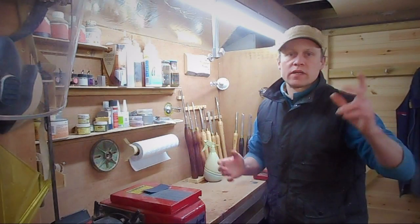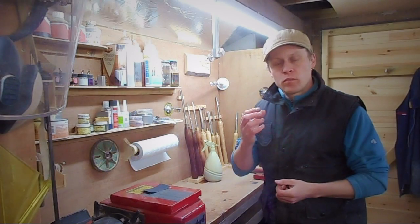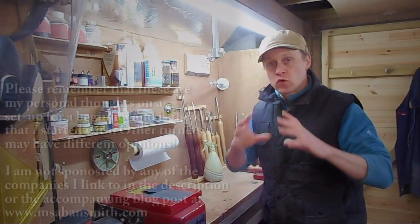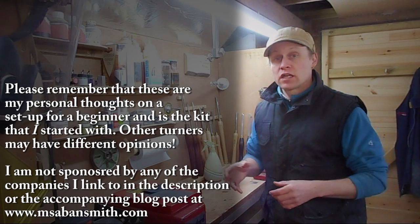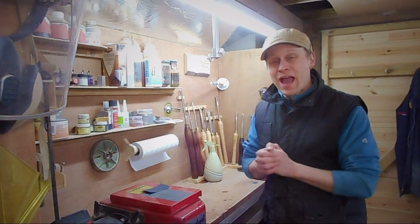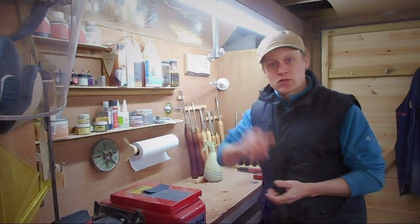That's it for episode one of the beginners series. I hope you have enjoyed it and found the look around the tools and equipment I think are necessary and nice to have for beginners interesting and informative. Next week we're going to be getting on to some actual proper turning, but for now take a look in the description for links to various products. Also over on my website you can read up in more depth about each of the items mentioned. Thanks for watching and I'll see you next week. Bye for now.